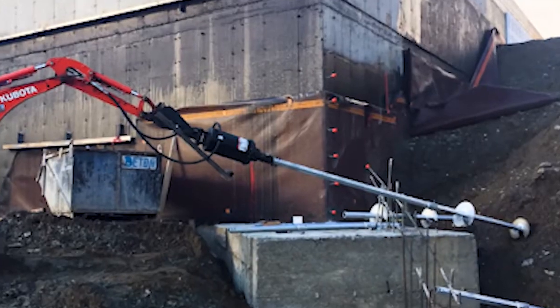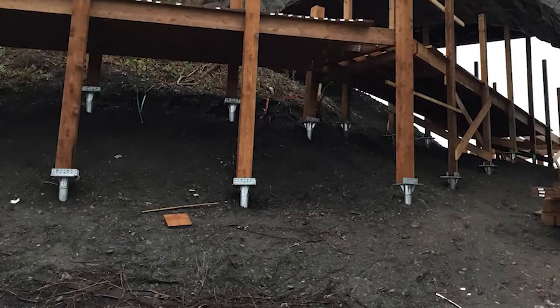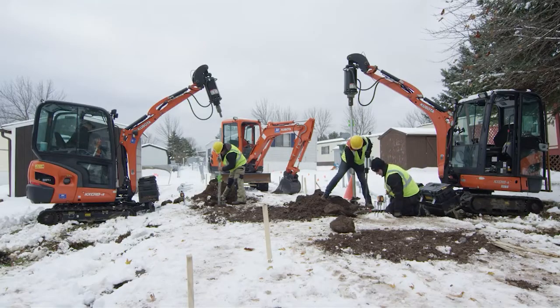Now, you might be asking, is this even an approved solution? The answer is yes! Goliath Tech is a pre-approved solution for manufactured homes, having acquired the DAPIA approval and is 100% compliant to HUD and FEMA regulations, as well as local building codes.